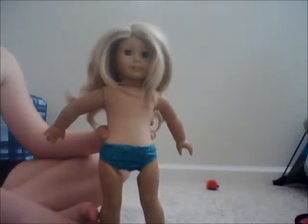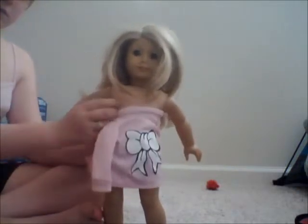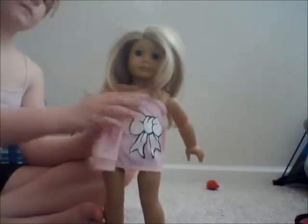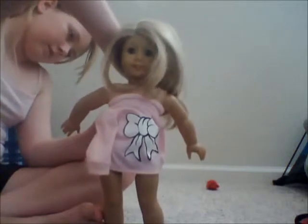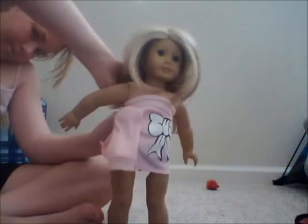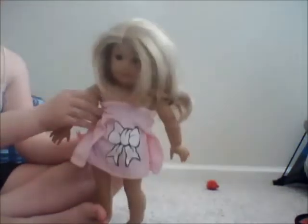The first thing you want to do is put on the shirt. Let me show you a cool way that you can make a long sleeve shirt turn into a short sleeve shirt. First, you want to put the shirt on under her arms. Then take the sleeves and wrap them around her neck and tie it in the back.